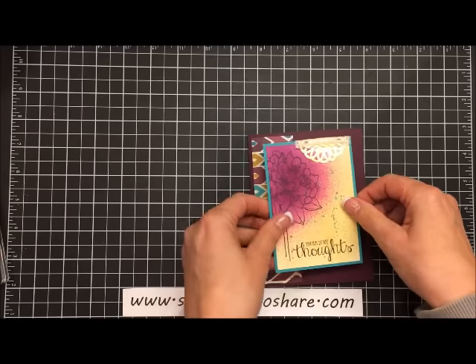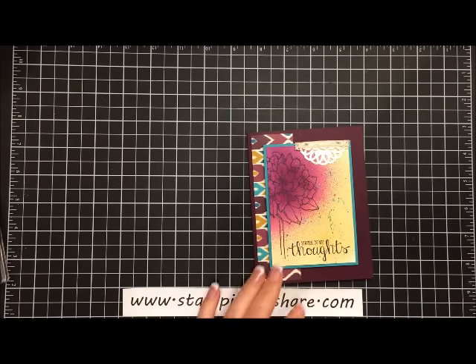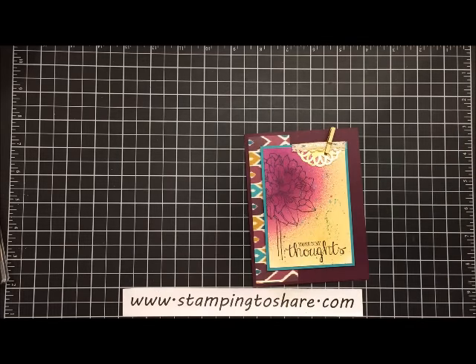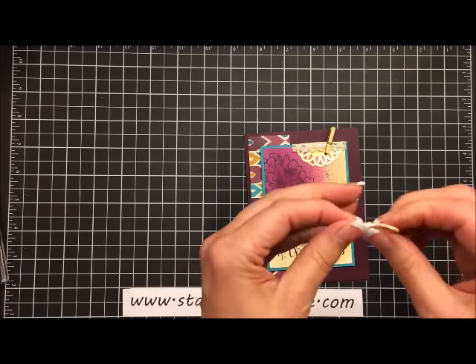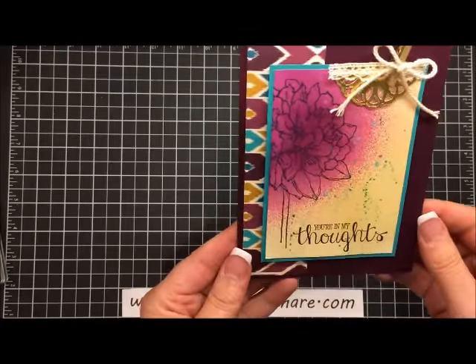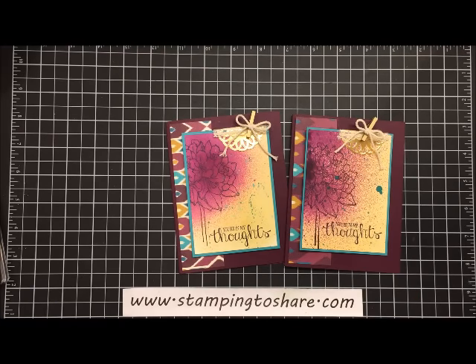Now we're ready to put this on to the front of our card — just centering it so all the sides are even. Now we can add a cute little metallic clip to the top, and then to give that even more extra cuteness we can take some vanilla baker's twine, tie it into a bow, add a glue dot, and just glue dot that right to the top of that metallic clip. Our card is complete! Here is the card — here's the original card. That is my tutorial today. Hope you've enjoyed it. Thank you so much for stopping by Stamping to Share. If you don't have a demonstrator and you'd like to order Stampin' Up! products from me, please visit my blog at www.stampingtoshare.com. Have a great day, leave a comment, let me know if you like this, and do stop by again — bye bye!